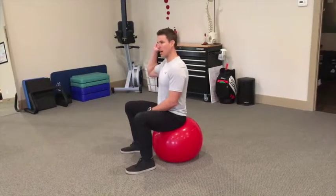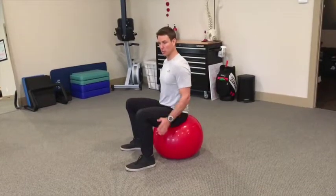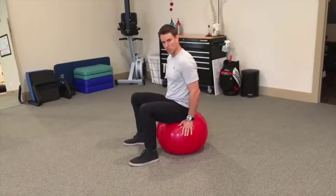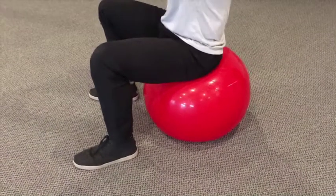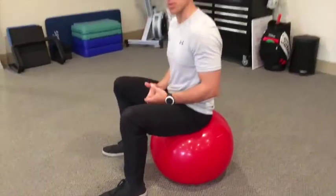We want to make sure the spine stays tall and we want to try to add pressure to the ball — squeeze it to the ground without losing the position of our spine. If Sloan zooms in here a little bit, you're going to see the compression of that ball as we add force into it, which is an eccentric load of the pelvic floor.